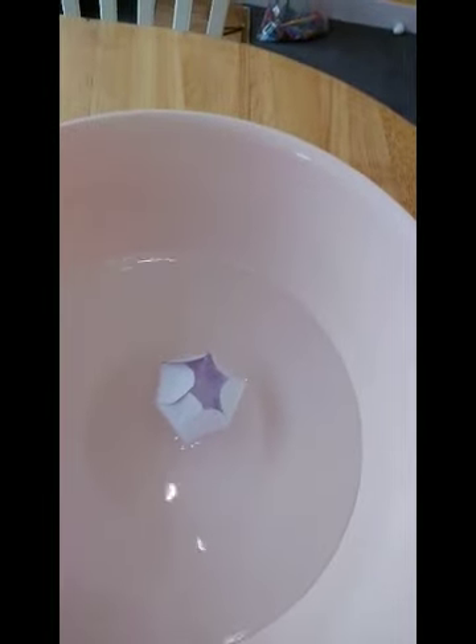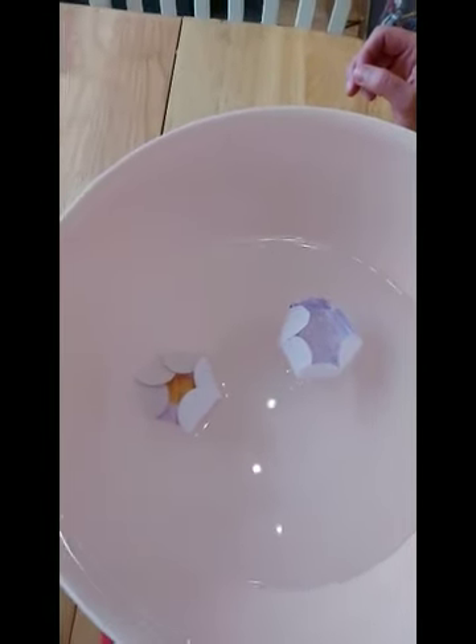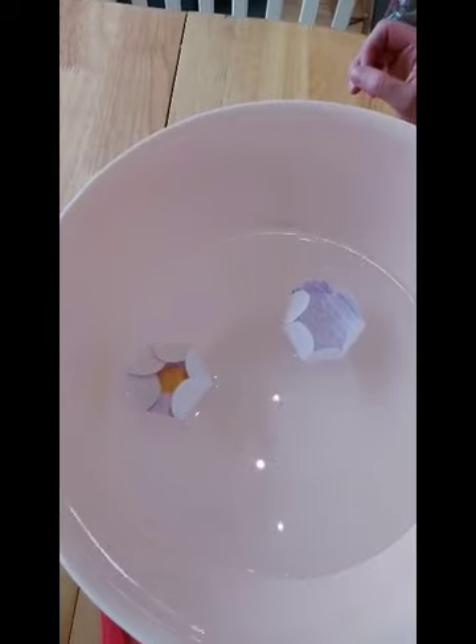I've got my flowers all folded in and ready. Then what I'm going to do is get a bottle of water — I've already got the water in there, a bit prepared today. Can you see the water? I'm going to drop my flowers in and we're going to watch as they bloom open. You can see your flowers growing.